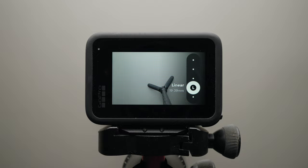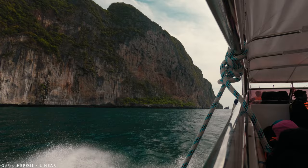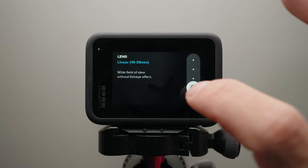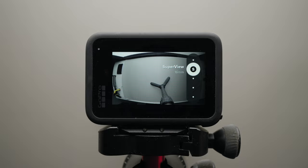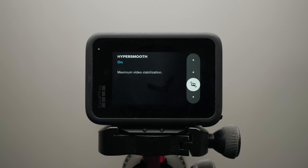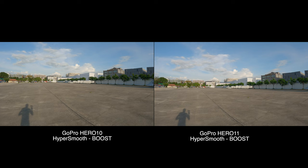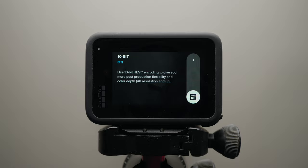Moving on to field of view — on all my GoPros I always shoot in linear, as the image looks the most natural with the least fisheye effect. However, if you have more time in post-production and want to improve image quality further, it may be better to shoot in the widest field of view to get the full sensor resolution. Personally, I always leave the field of view at linear unless I'm shooting action sports, in which case I'll switch to super view or hyper view. Regarding HyperSmooth, I recommend using auto boost on the Hero 11, as it provides the best balance of crop and stabilization. If you're using an older GoPro, simply select the best option available.